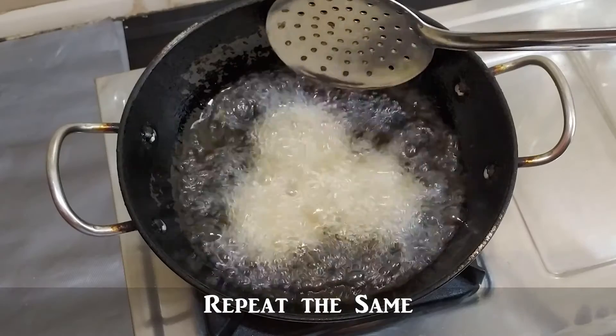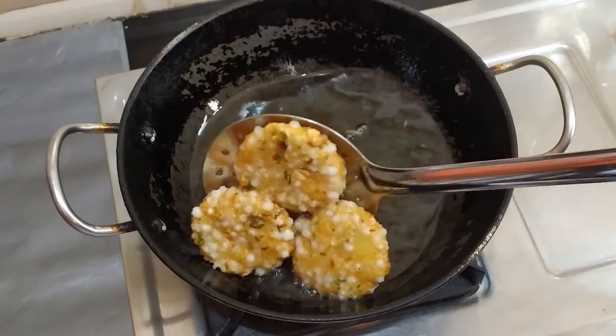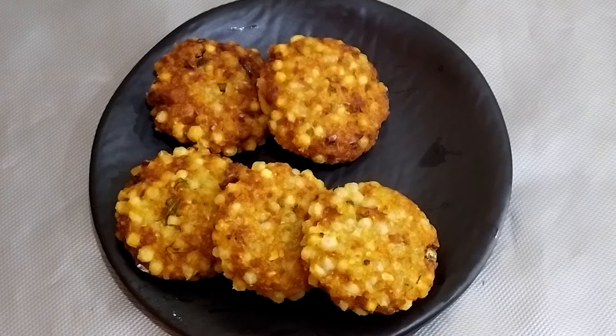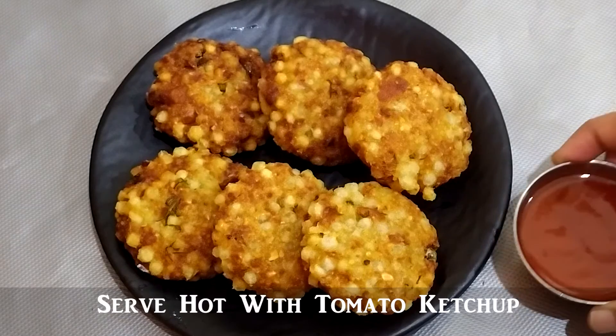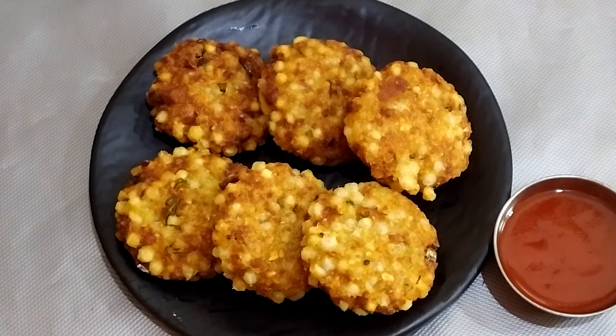We will turn it evenly to the plate and add a little oil to the top. It is very simple. We will enjoy the taste of the crispy snack.